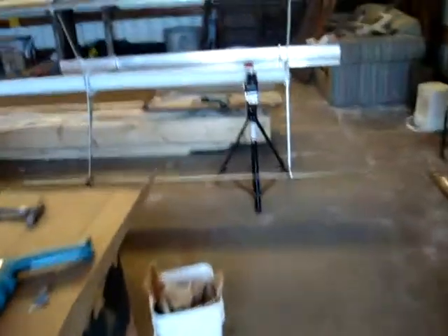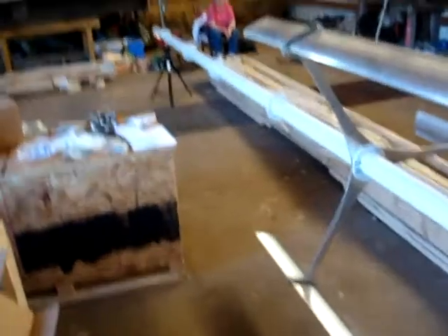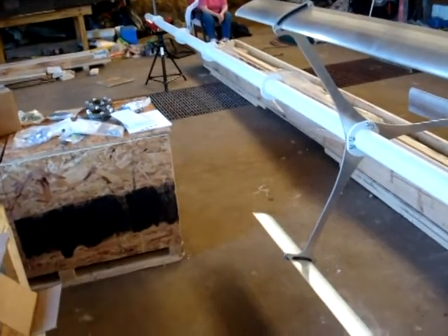And likewise over here, this isn't the recommended way to do it. Normally you would do the base first and then come out and do the rotor, but we wanted to be inside and do the rotors because literally it's just going to slide on at that point.